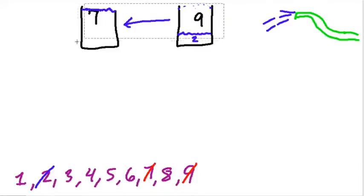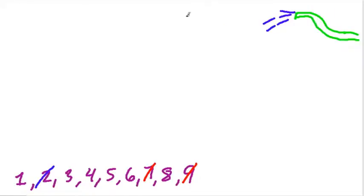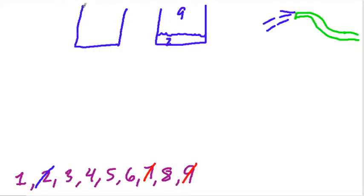Now I keep going. I have 2 gallons in my 9-gallon jug, and my 7-gallon jug is full. But to get the next one, I'm going to empty out the 7-gallon jug. Now my 7-gallon jug is empty, and I'm going to try to get 4 gallons. I'm going to use the 2 gallons I have to get 4. What I can do is pour the 2 gallons from the 9 into the 7, so these 2 gallons go in here. Then I fill up the 9-gallon jug all the way — so there's now 9 gallons of water — and I empty that into the 7.